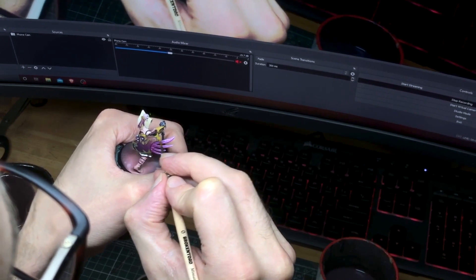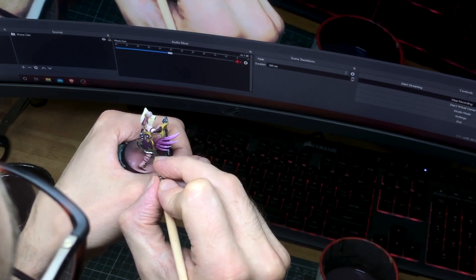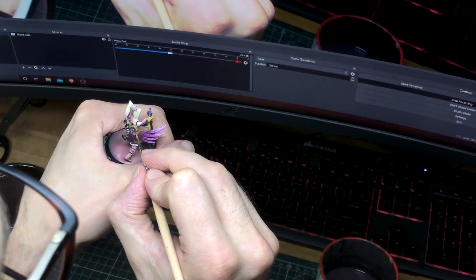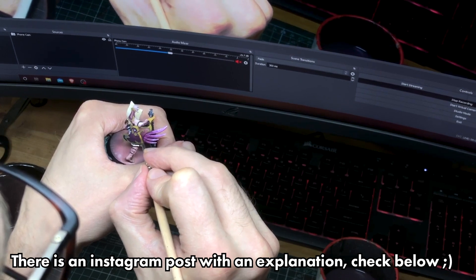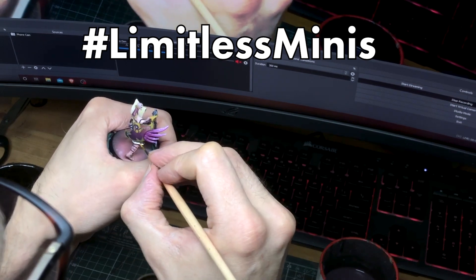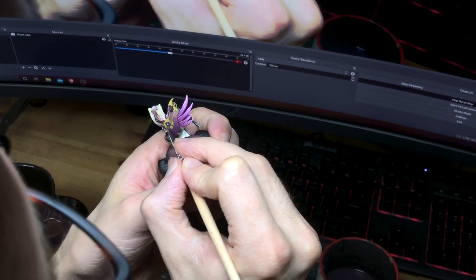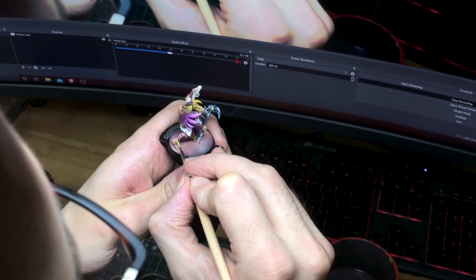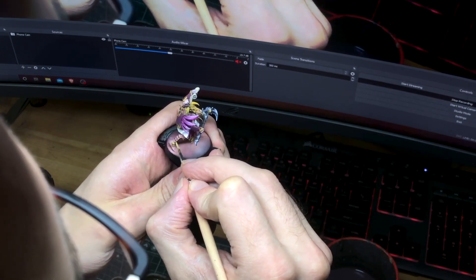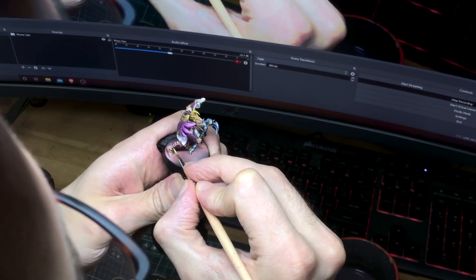I plan on getting to each of these palettes in the next month or so, but to get involved, all you need to do is pick one and get a mini painted using just those two colours plus any black and pure white of your choice. Use the hashtag #LimitlessMinis on Instagram, and everyone is welcome to drop into the GRG Discord server to share their work. The project is officially for September, and at the end of September we can do a roundup video featuring people's work, or perhaps even a livestream. I think it's going to be really fun, so get involved.